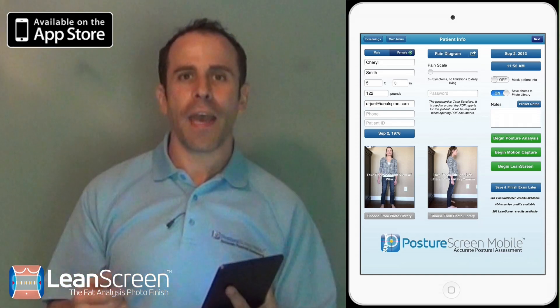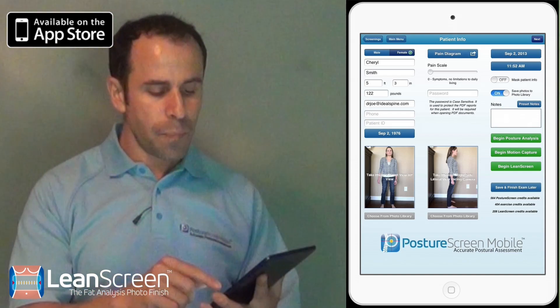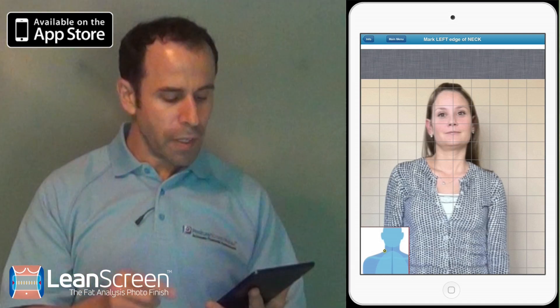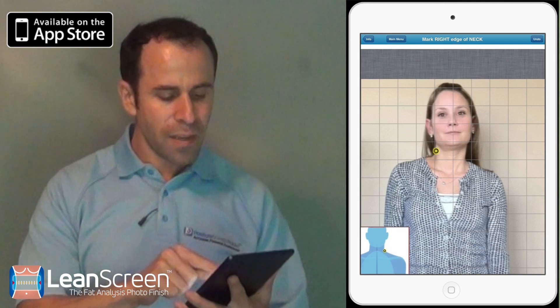So, I have my iPad here and you can see that screen. I'm going to go ahead and begin a Lean Screen. As you can see, we have the traditional interface with Lean Screen — it tells us where to click. I'm going to go ahead and click on her neck.